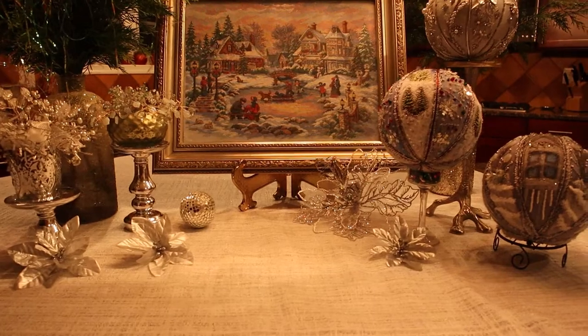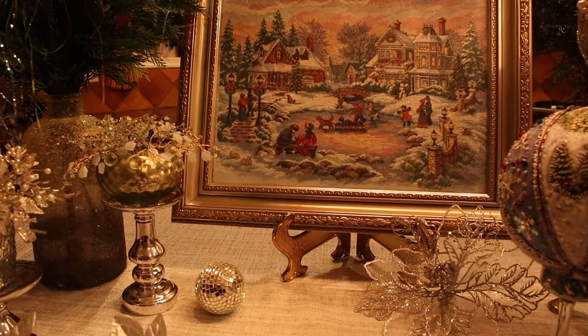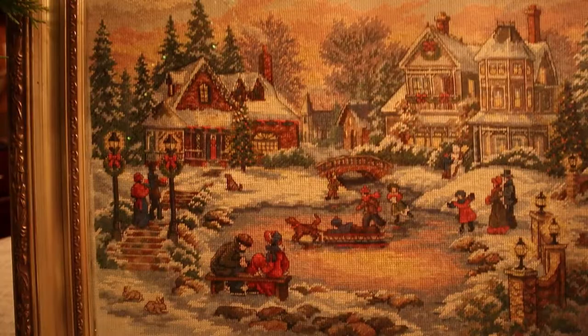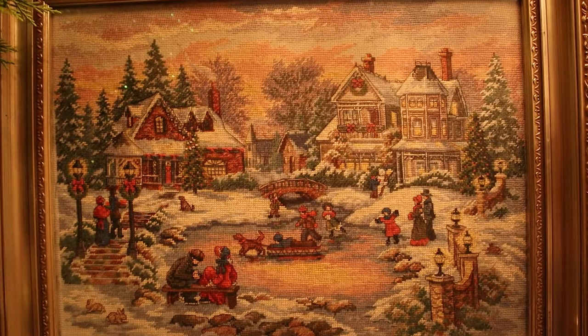Hello, my YouTube friends! Today I am going to show you some of my craft projects related to winter and create a new project — a wool picture. This is a cross-stitch embroidery picture.